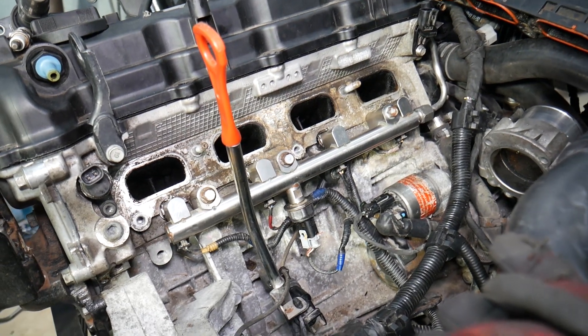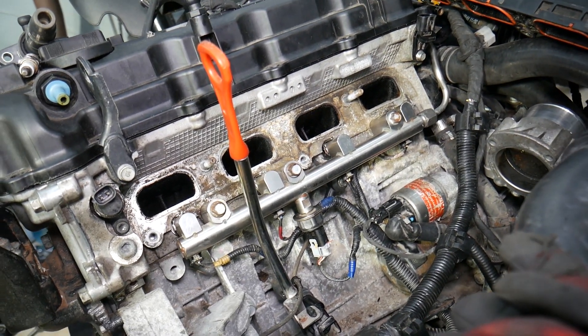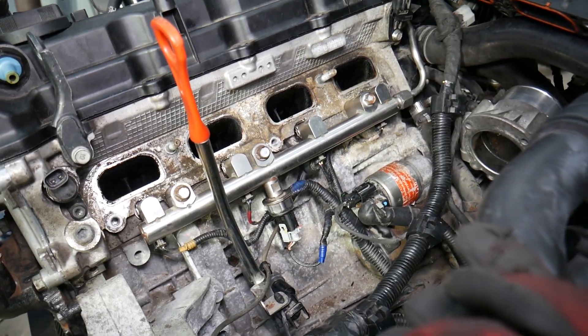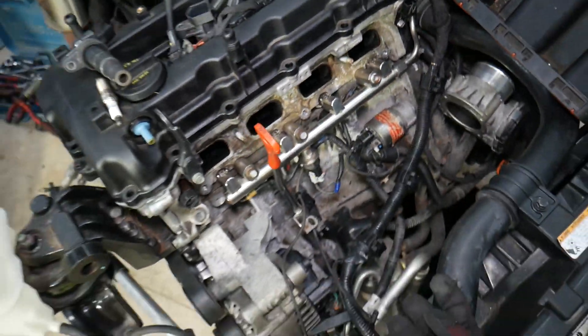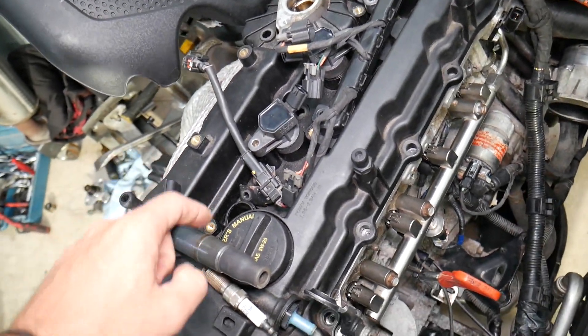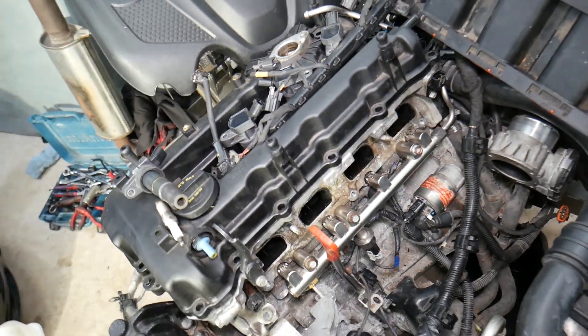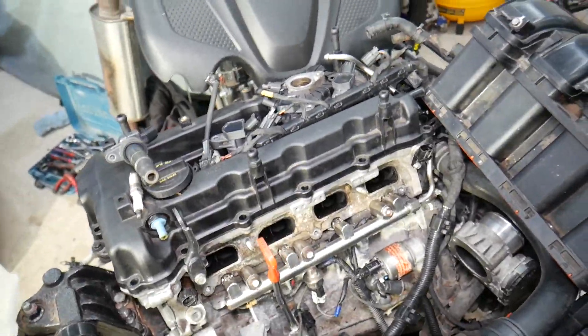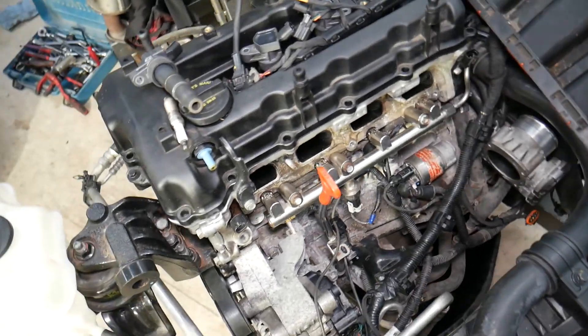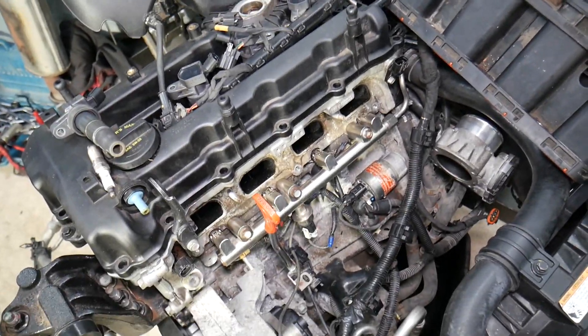Number three: make sure you have a good ground wire. Usually on the engine, there's a ground wire running to the body. If that ground is loose or corroded, your ignition coils may not work correctly and you can get these misfire codes.